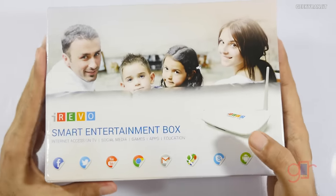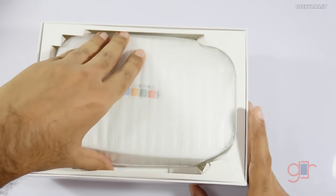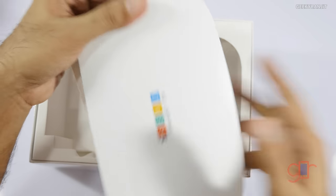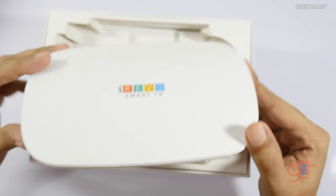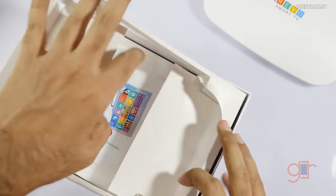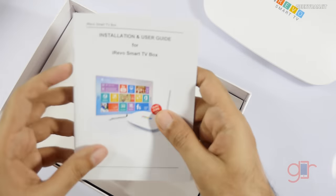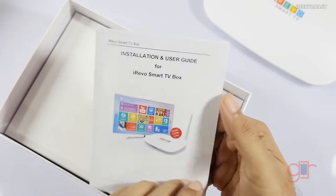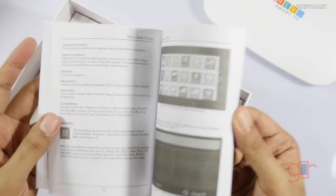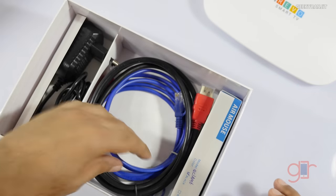Let's quickly open this box now. Here we have the actual unit — it's actually pretty light, not that heavy. It looks like a router, I would say. Let's put this to the side. We also have some documentation — an installation guide that gives you an idea how to attach it. It should be fairly simple, but you have the complete guide on how to set it up.